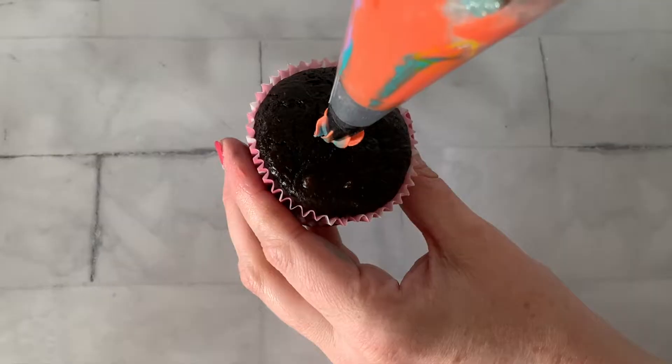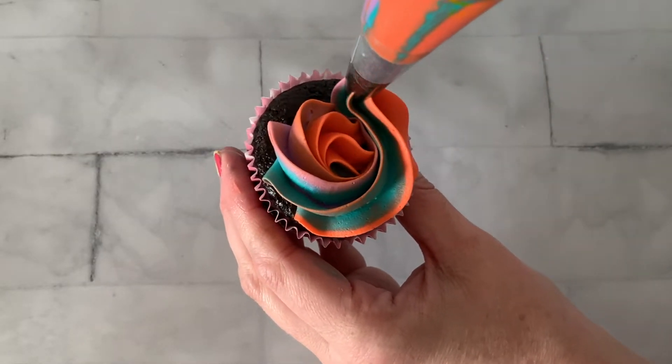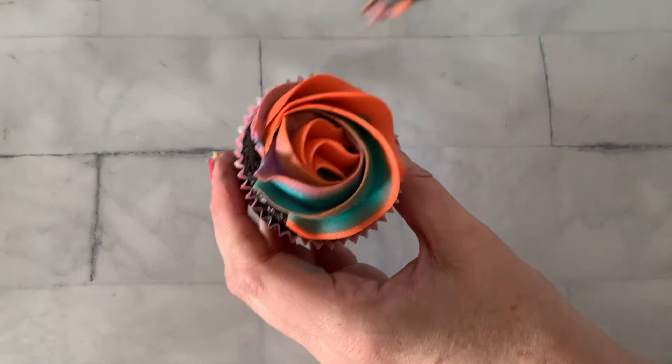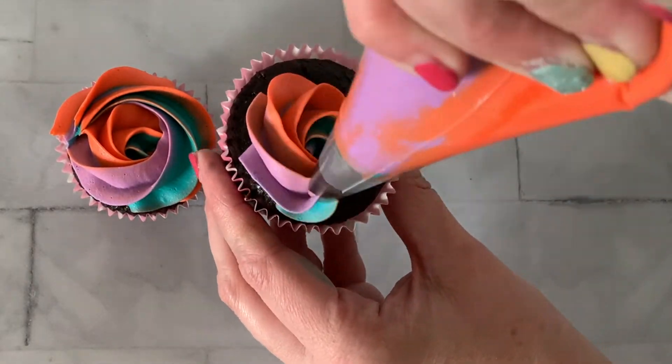Last but not least, our third technique — we are going to paint animal print onto our cupcakes. Such an easy technique. We're just going to frost our cupcakes with a 1M tip, doing a rosette on each cupcake. After you frost them, put them in the freezer for about 10 to 15 minutes because we want that buttercream to be nice and hard.